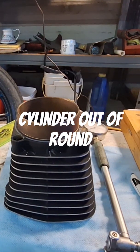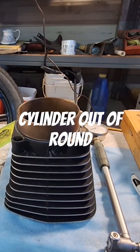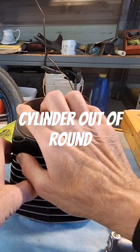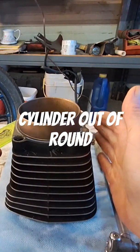Torque plates are going to make a difference, but this was just for demonstration purposes. So what you want to do is write all these numbers down and compare them to get your taper and out-of-round. Out-of-round is just going to be like it says — if this number here doesn't match this number here, it's out-of-round, all the way down the cylinder.